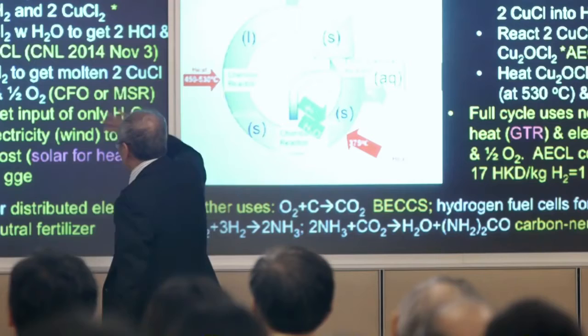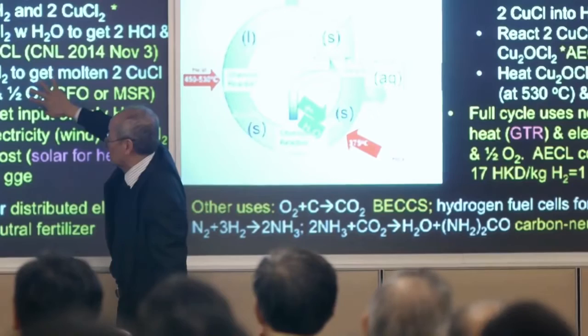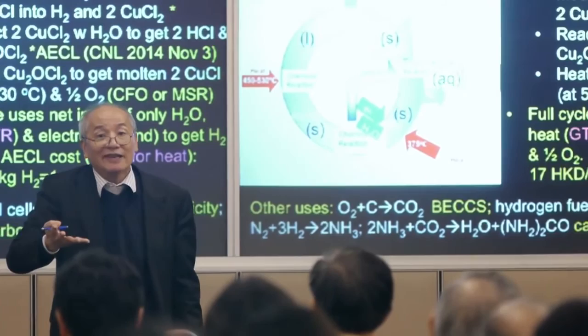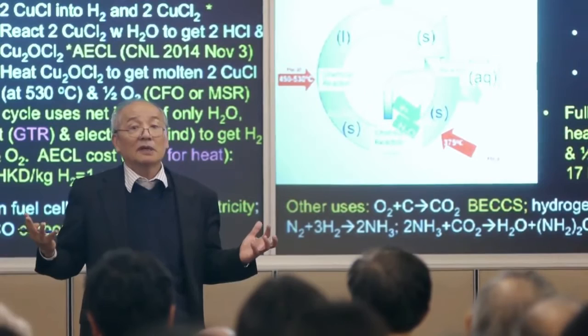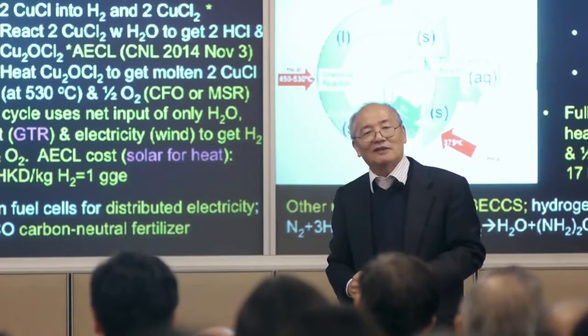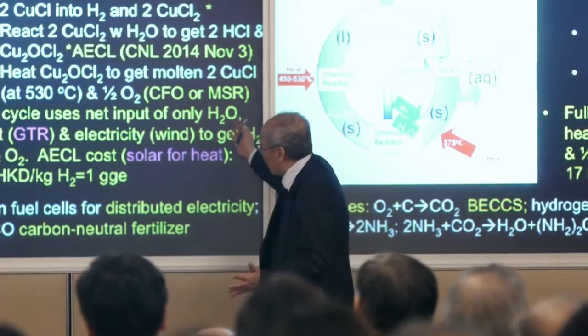The temperature you need here is only 530 degrees Celsius. The amount of energy you need to input electrically is maybe only one-tenth compared to straight electrolysis — 90% of the energy is supplied by heat. But heat is cheap, unlike electricity. Nuclear heat or burning coal is cheap. So this becomes economical at reasonable temperatures, where we have hope of finding suitable alloys.